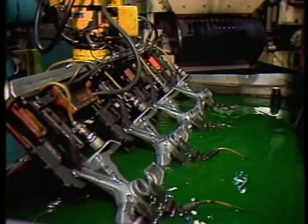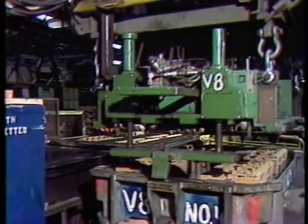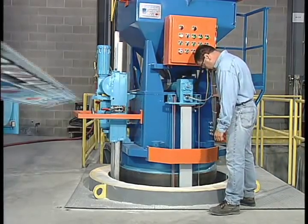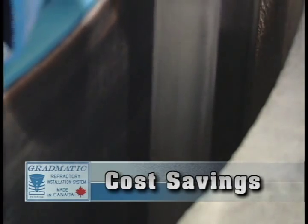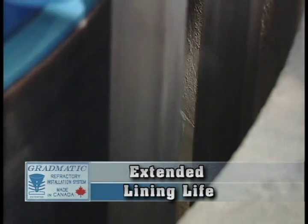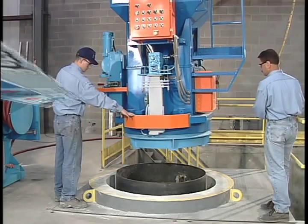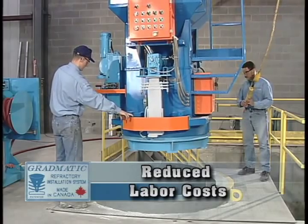Today, demands are being made to move toward the green foundry concept of overall environmental responsibility. The innovative technology of Gradmatic Equipment has improved foundry health and safety conditions. Significant cost savings are also realized through extended lining life and increased tonnage per campaign. Labor costs per lining are reduced significantly using this advanced technology.